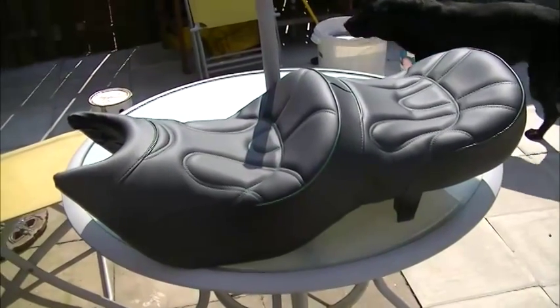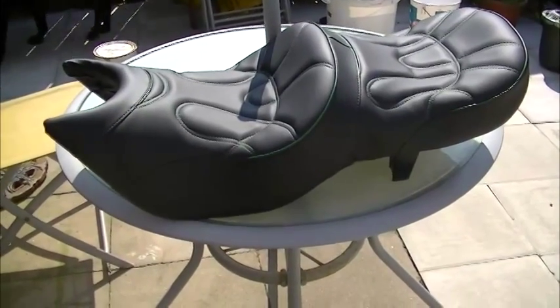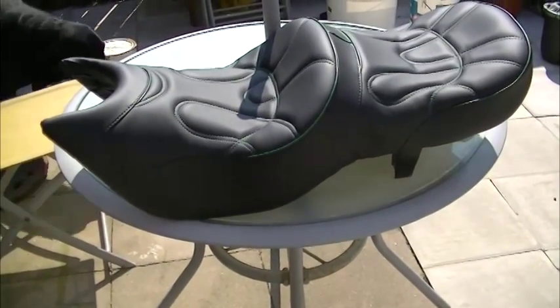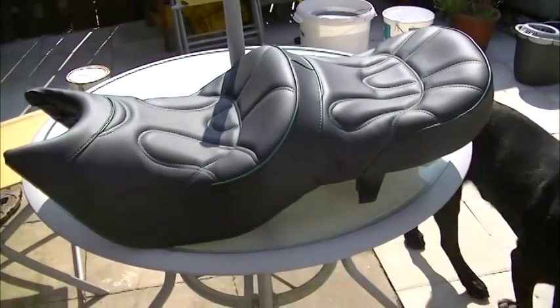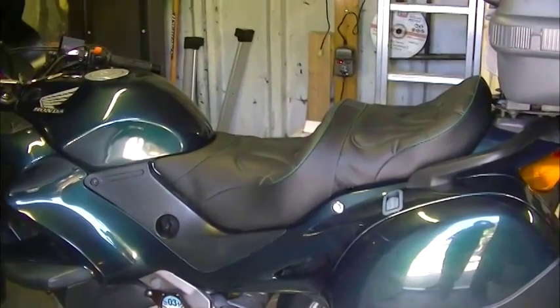There we go — one motorcycle seat, reshaped and recovered by Tony Archer. Let's put it on the bike. Well, that's the seat fitted.